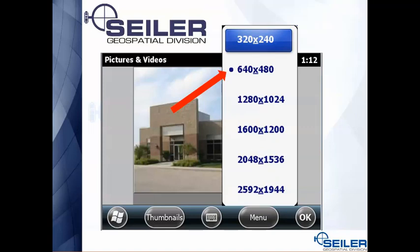One of them is the resolution. By default the factory resolution is set to a pretty small image, so people say the quality of the image they're getting out of the TSC3 isn't that great. It's because the resolution is set pretty low. If you go to menu, then resolution, and pick a higher resolution, you'll get a better quality picture. The downfall is the file size is going to get bigger as that resolution gets larger.